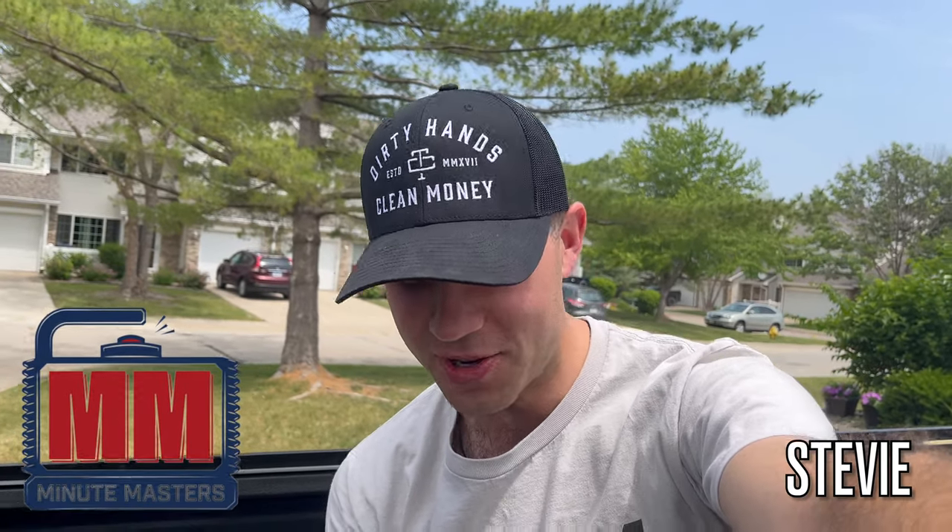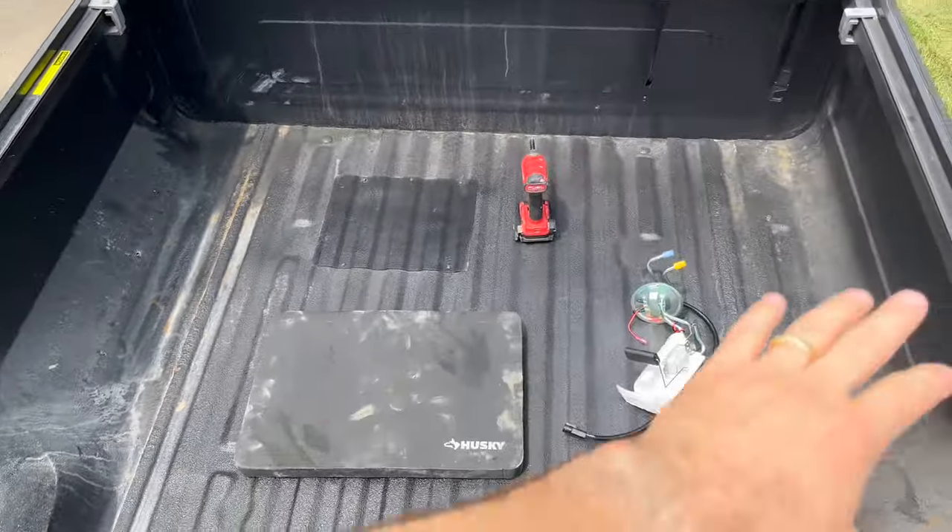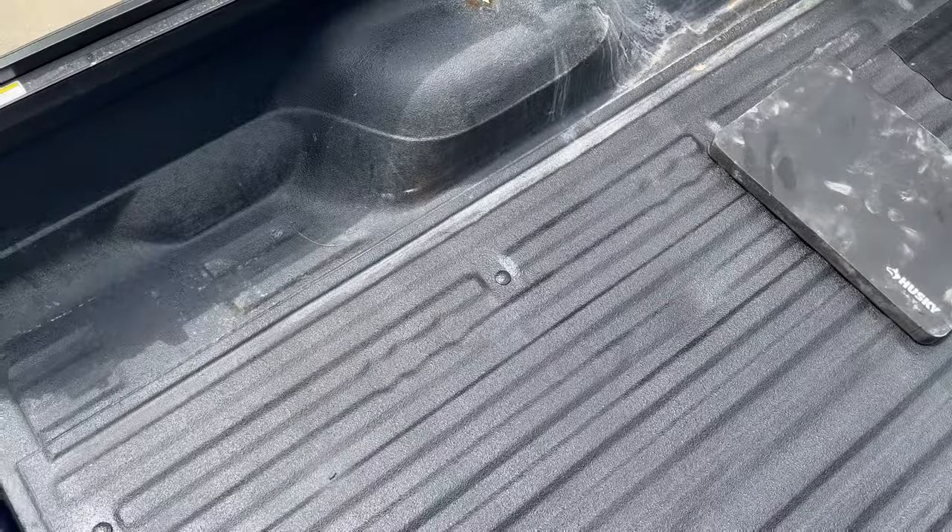Welcome to the Minute Masters. Today I'm going to show you how to replace your entire fuel pump assembly. For most of you this is going to start by either removing your entire truck bed, or you're going to have to drain your fuel tank, drop it, and then install that fuel pump. You're talking a couple hours more work than what I'm about to show you.